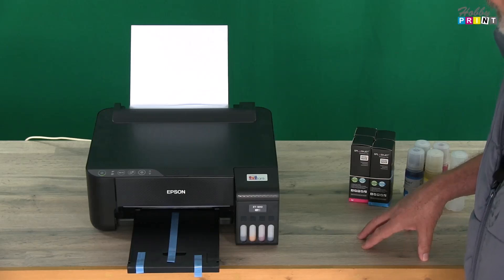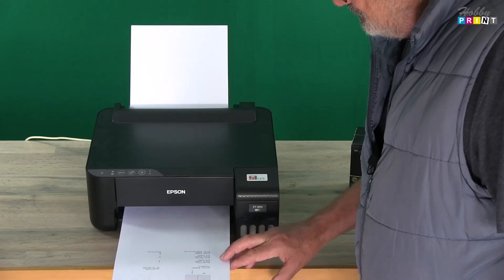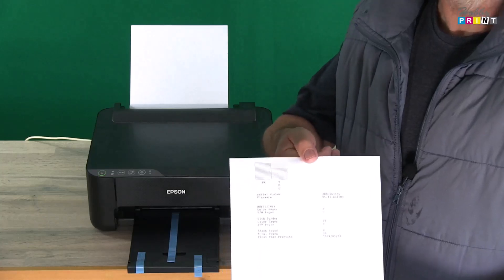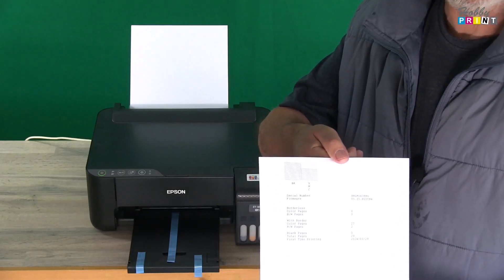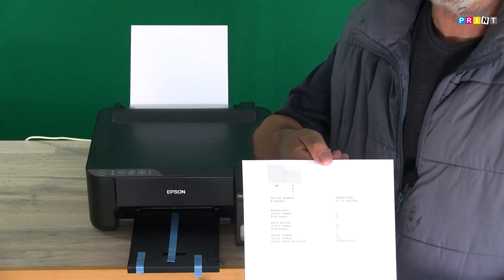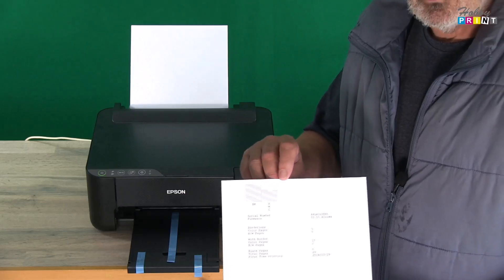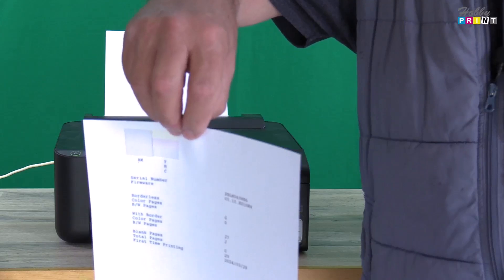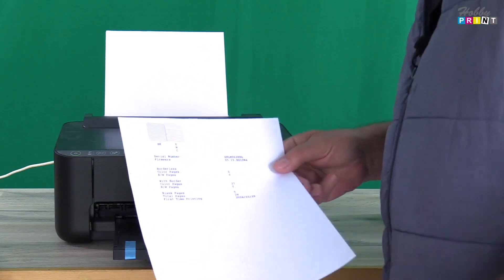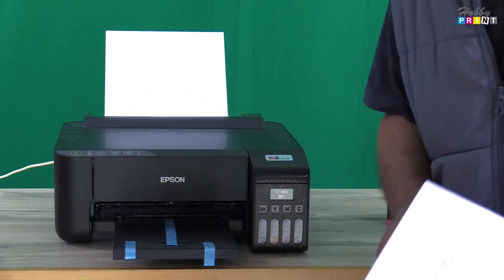There we go, coming through. It's very awkward to show you how we've got it. As you can see, the yellow is awkward to see but it is perfectly there. You can see the information: serial number, firmware version, how many prints it's done, and so on. If you've got a clean nozzle test print, that means the printer is doing all that it can and it's working absolutely fine. So that's what you're looking for.